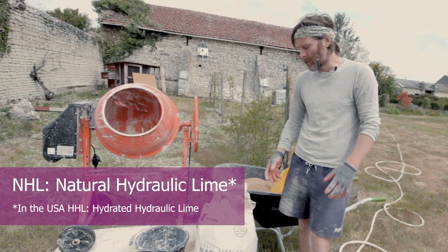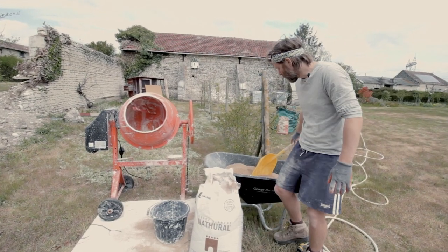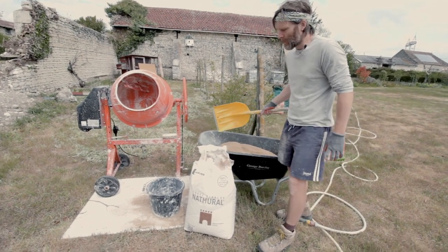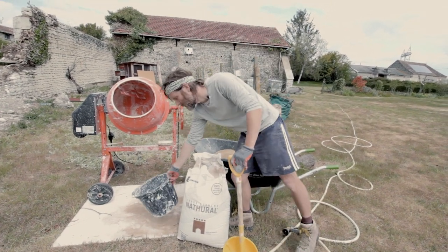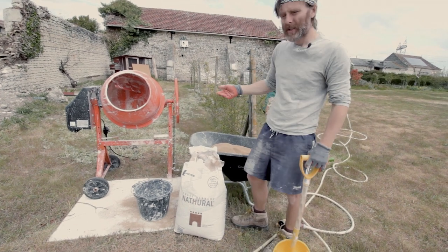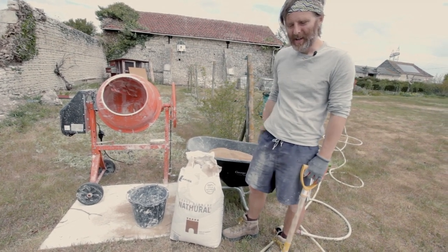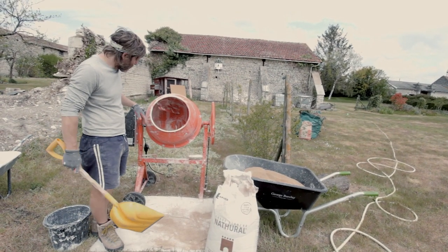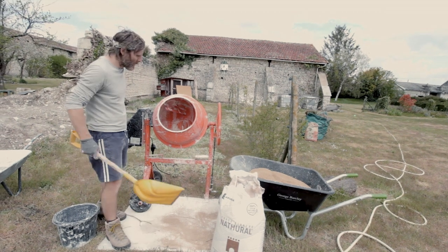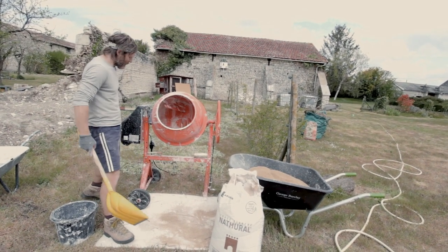So this is Chaublanche, which is also known as lime in English, and it's NHL 3.5. You can get 5.0 which is a lot stronger. What you're going to need is a three-to-one ratio — three buckets of sand to one bucket of Chaublanche. That's the mix, and then you just continually add water and it will slowly make a mix. I've added a little bit of water just to get it going. I know roughly nine scoopfuls will make three buckets.